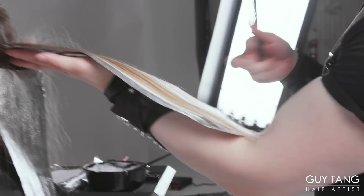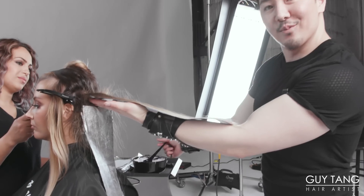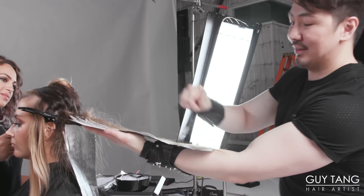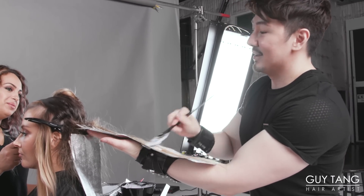I always put my whole arm underneath the foil as a platform — this is very important. Use your arm as a platform. Your arms can be a tool itself. Extend your arms out like that.